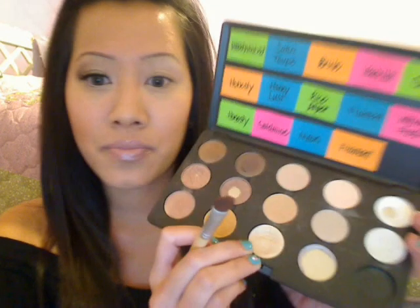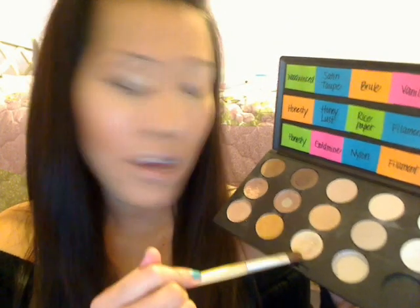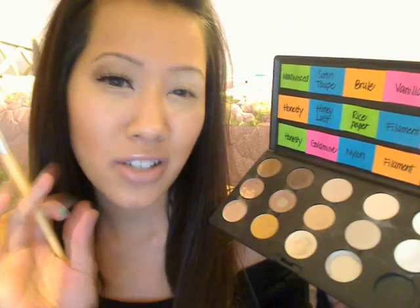And then you're just gonna take another eyeshadow brush and pick up the Nylon. This is gonna serve as your lid color. You could use Nylon or you could use Bright Paper because they're kind of similar, but I'm gonna use Nylon because it tends to be a little bit more shimmery. So you're just gonna put that all over your lid.